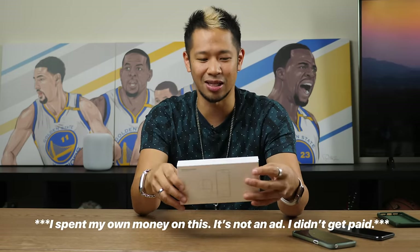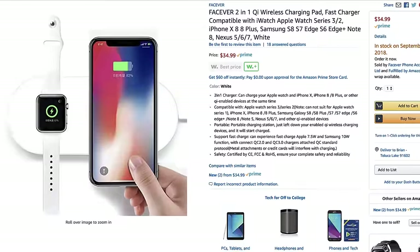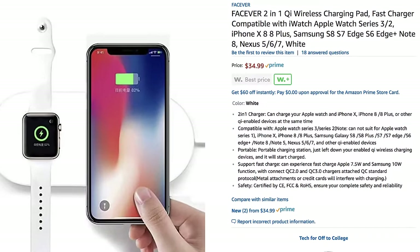Let me tell you how you can get this. I first saw it online on the wonderful treasure chest that is Amazon. It's actually called the Fac Ever two-in-one Qi wireless charging mat — spelled F-A-C-E-V-E-R, two-in-one. So it's the Fac Ever.